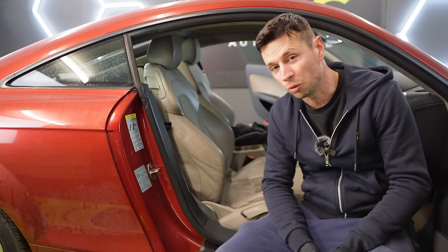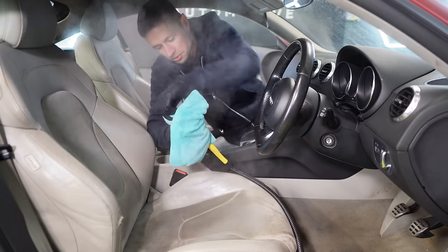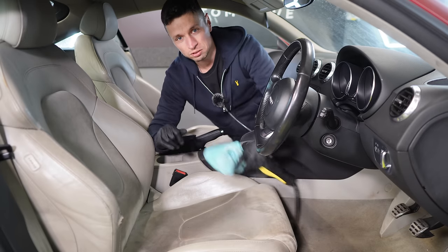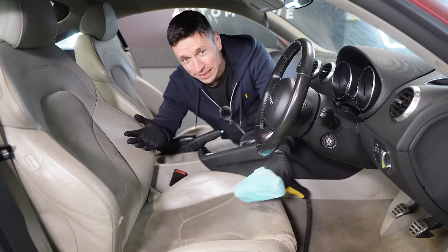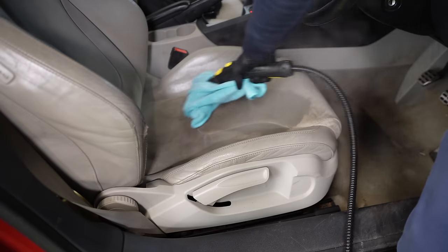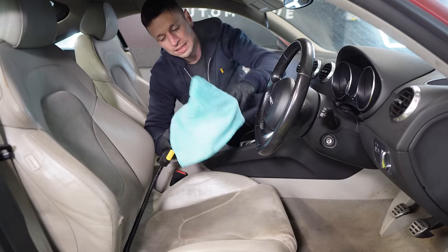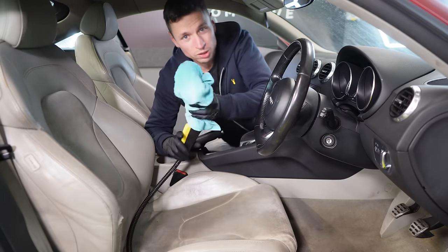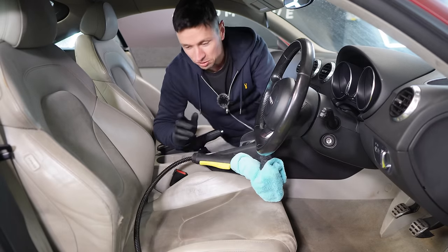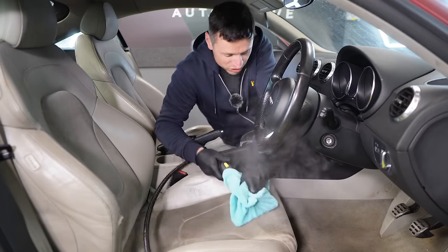We have a couple of stains on the door card — nothing naughty, just usual sweat and dirt stains. The steam cleaner should be more than good enough to clean them. I don't want to over-saturate the seats, but these are very old Alcantara seats on a £1,500 Audi so it's a good test. I wouldn't recommend hammering every Alcantara seat with steam — always test a small area first.